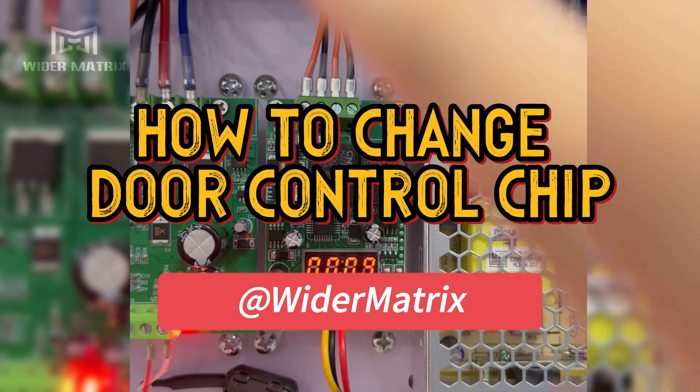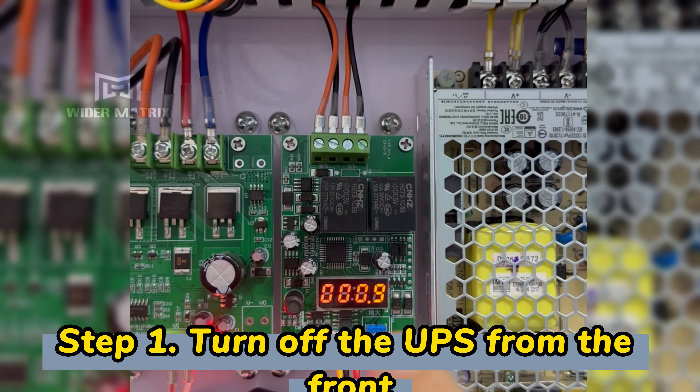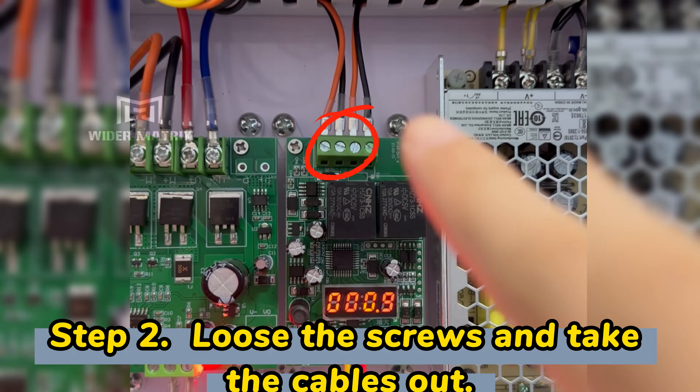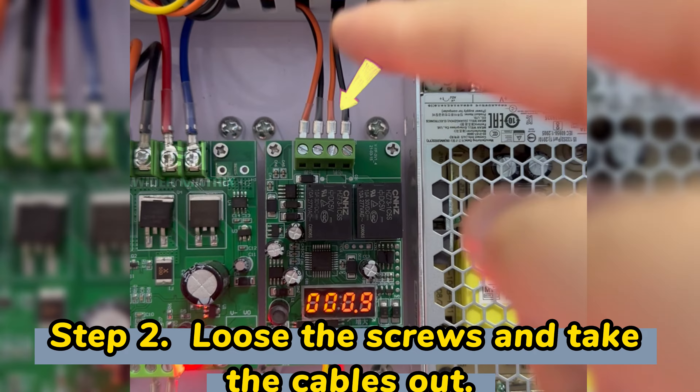Here is how to change this card. The first thing, you need to turn off the UPS. And the second, loosen this screw and take the table out.